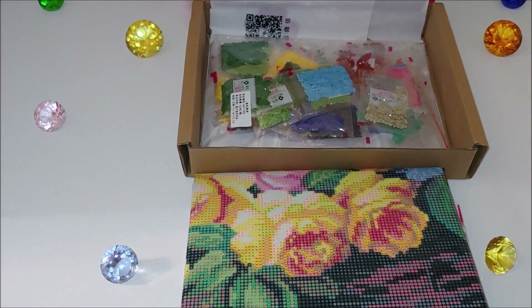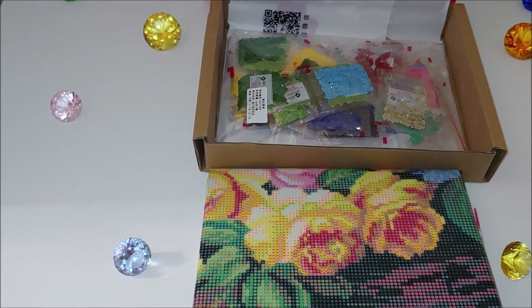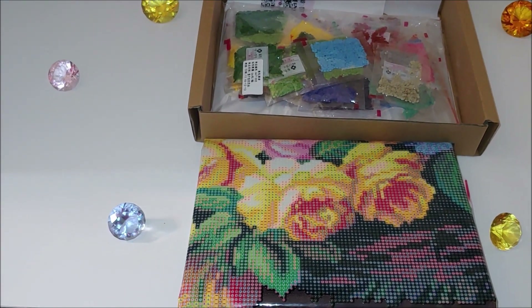I'm not sure if it is the same manufacturer that I got my sunflowers from, but the packaging is really very similar. This is a partial round drill diamond painting, and the background is not diamond painted — only the basket, the flowers, and the petals.